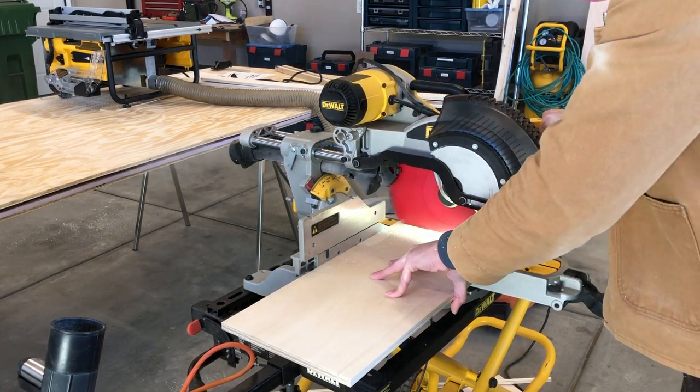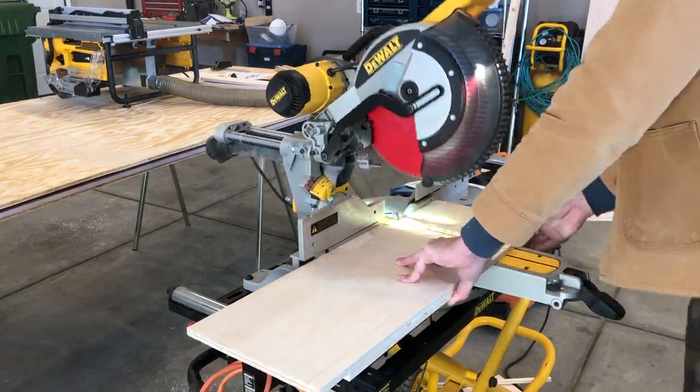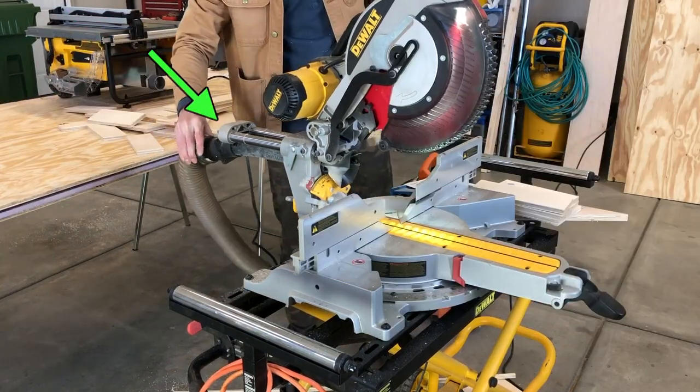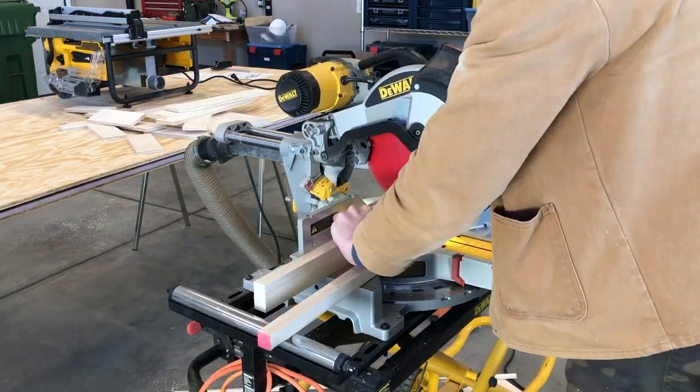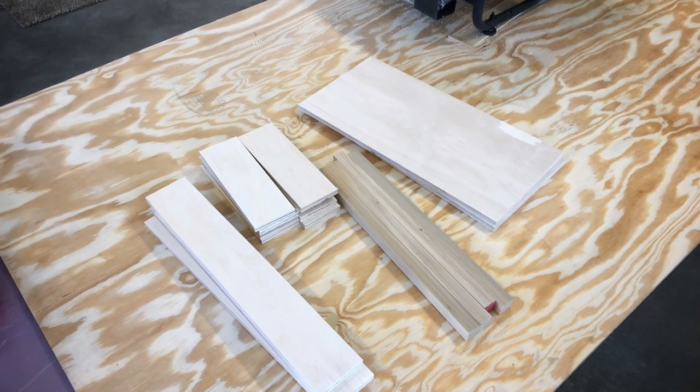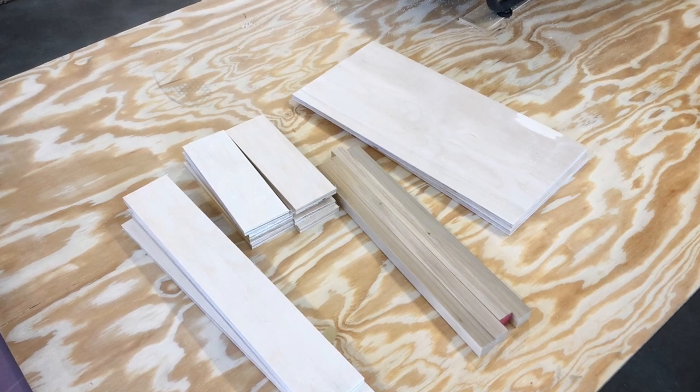I went straight to ripping down my boards and cutting them to size, but then I realized I didn't have my dust collection on — so that's gonna help a little bit. After I cut everything to size, here are the pieces I was working with: I used half-inch plywood and one-by-one inch square dowels.